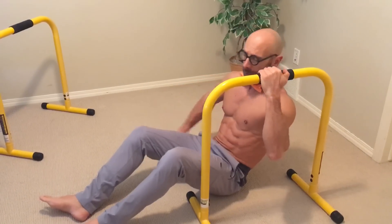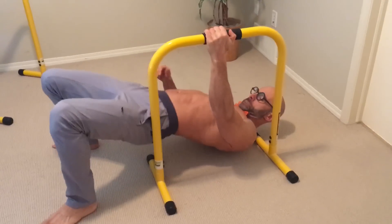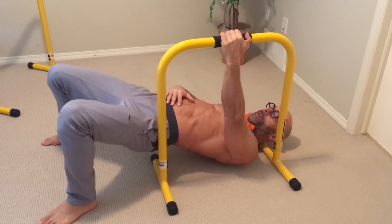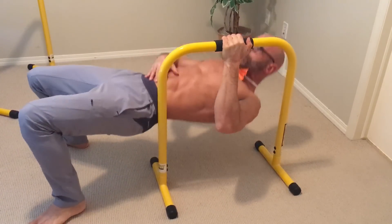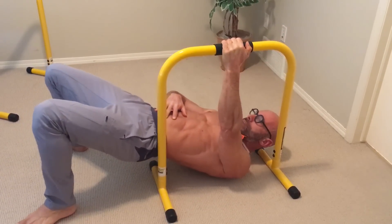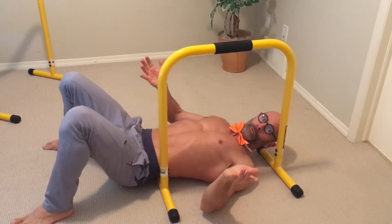My last row variation is the one-arm row. Straighten the core — this really works your core. You just pull up, then alternate with the other arm. As you extend your feet out when doing the one-arm row, it gets more difficult, and that's the way you can make it more challenging.